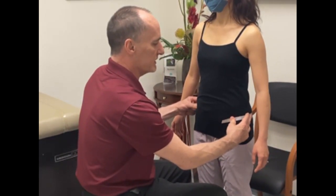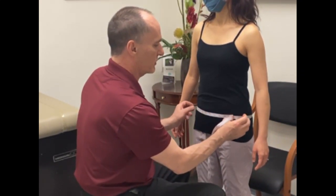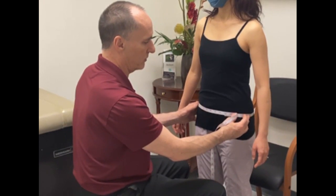Move up to the ASIS and take a circumference measurement there. Same thing again — just a little bit of tension, not too much tension on the tape measure.